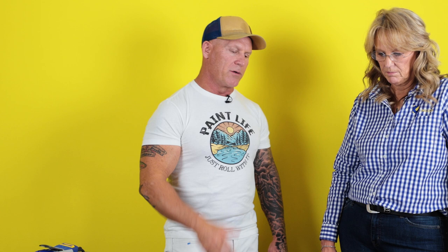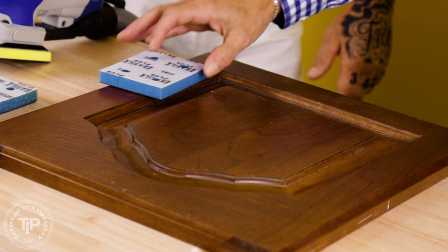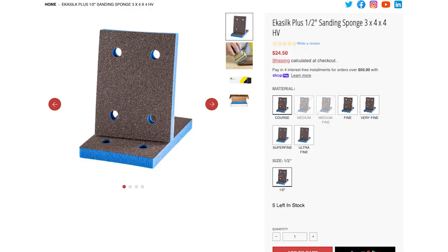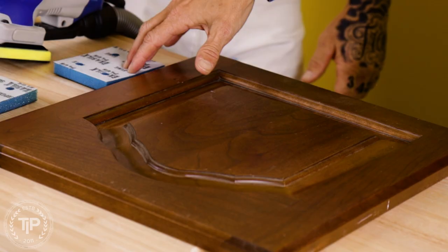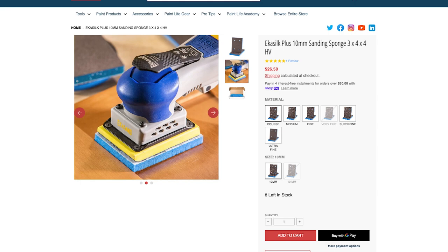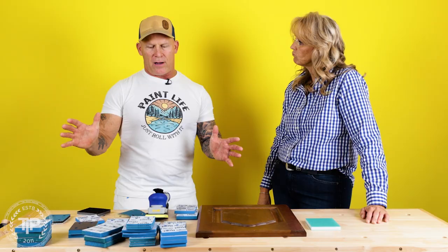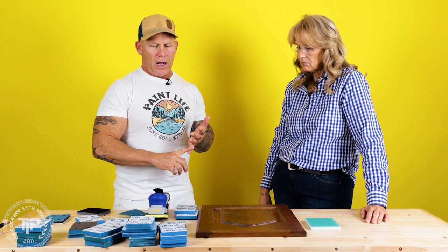This is a stained and lacquered door pulled off somebody's house. How do we start? It's a detailed profile door, so we need the half-inch sponge to drop into profiles without flat-spotting, but we also have a lot of flat surface where we don't want the half-inch. So I'd pull in a 10-millimeter interface pad. Because it is so detailed, there will be areas needing hand sanding, so the last thing I'd pull in is the Ecodiamond sponge. For grit selection, you've got fine, very fine, super fine, and medium.